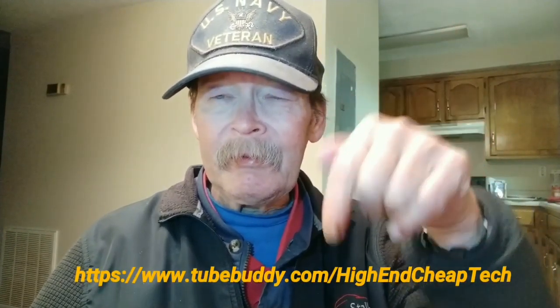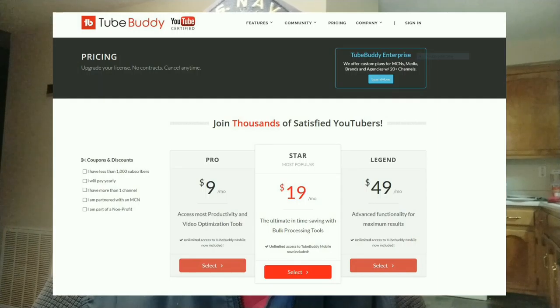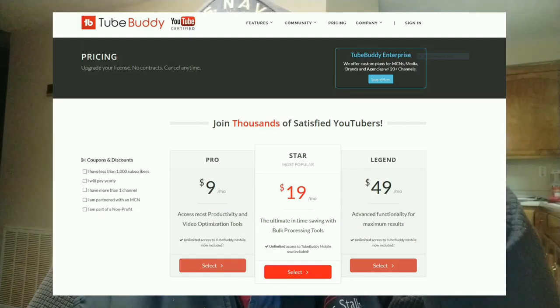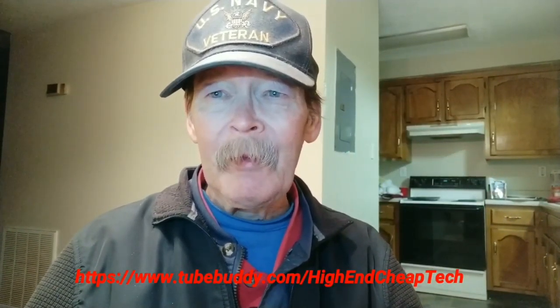Hi folks, Tim here just cutting in. We're going to tell you about TubeBuddy.com. If you are a creator on YouTube, you should be using this. The link will be on the screen and also in the description below. Those prices shown are for the advanced licenses — you can try it for free. They made me a really good offer after I tried it for about a week. I'm paying $4.50 a month — an offer I could not refuse. Check that link: TubeBuddy.com forward slash high-end cheap tech, or check the description below when you're done watching the video.